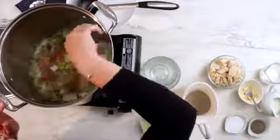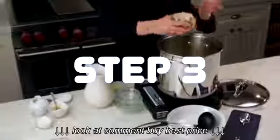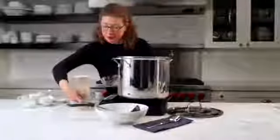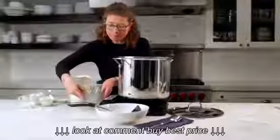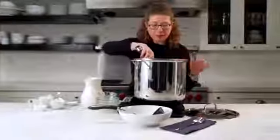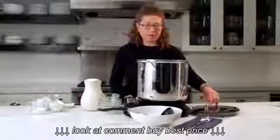And then we're going to add our chicken. Like I said, this is a great dish if you have leftover chicken and you want to convert it into a nice healthful meal. So we add our chicken, give it a stir, and then we're going to cover this and let it cook for about 20 to 25 minutes.